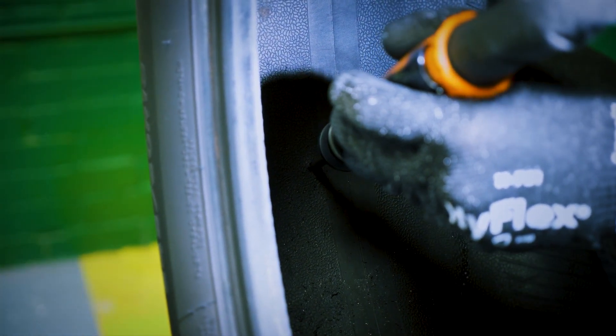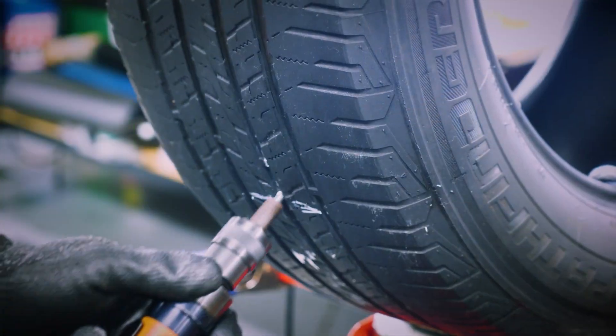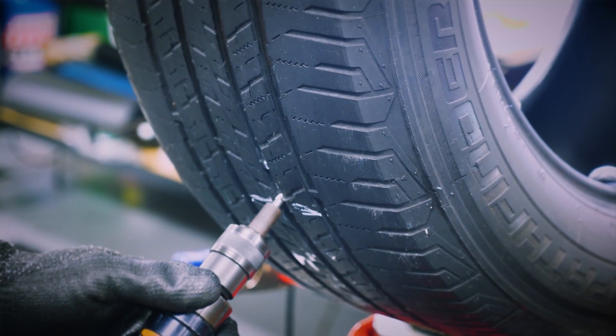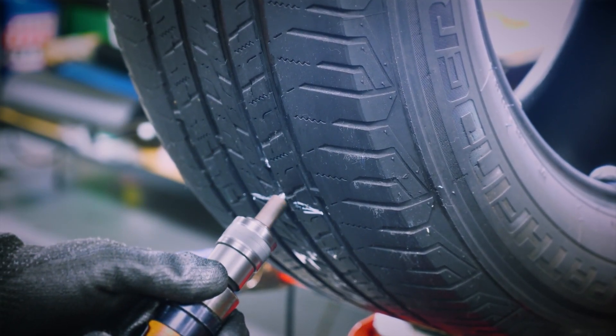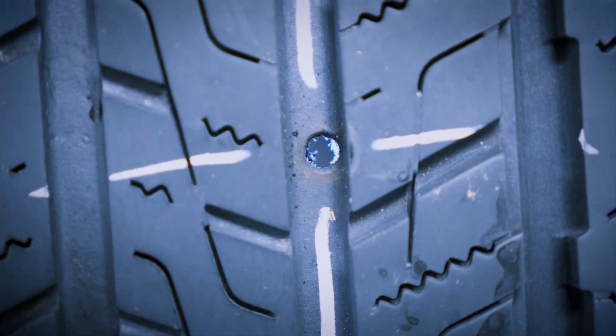Drill the injured area using a carbide cutter and a low-speed tool with less than 1200 RPM. Drill from the inside out two to three times, then drill the outside once or twice. This should give you a nice, clean, round hole free from any debris.